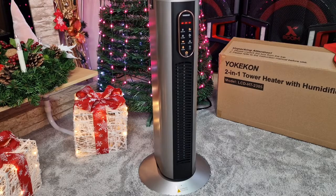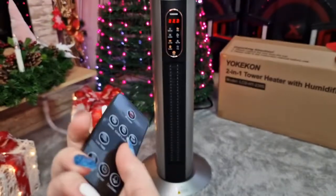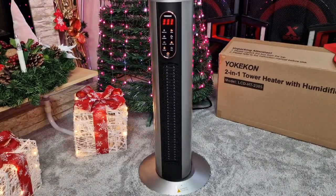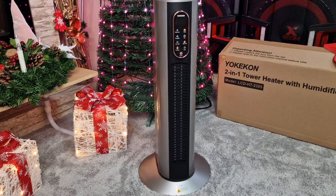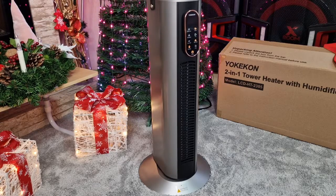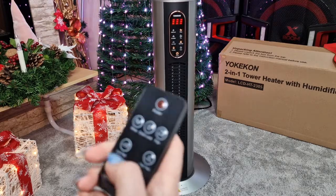It's set on low heat, so let's give it high heat — let's see how bad this is going to be for me sitting here in the front. Whoa! Okay guys, I definitely need some water to cool off. The oscillation is really smooth, it's not making any sounds. The difference in sound between the high heat and the low heat is hardly noticeable.